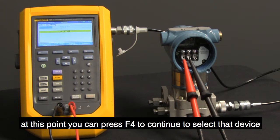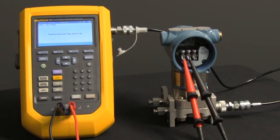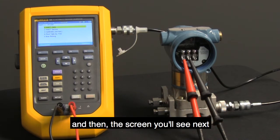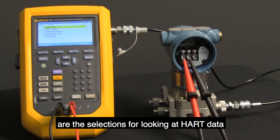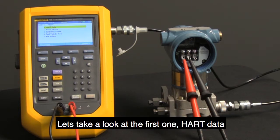At this point, you can just press F4 to continue to select that device. Here it's reading the information on the transmitter. The screen you'll see next shows selections for looking at HART data, service, and calibration. Let's take a look at the first one: HART data.